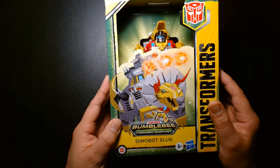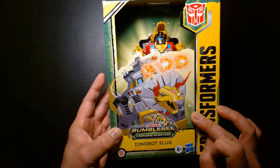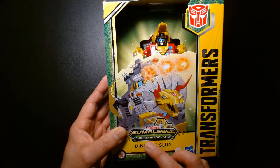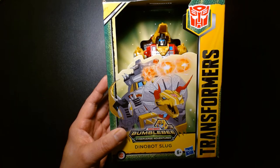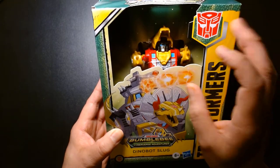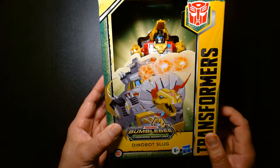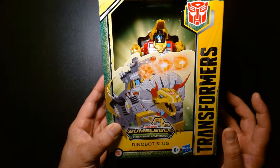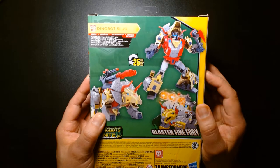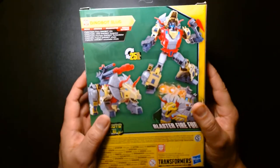That's why we're here — to check out one of the Dinobots. I love the box design; the Slug illustration looks awesome. This figure and the Sludge figure were actually the ones that really got me into this specific line of toys, because the minute I was in the store and saw this figure I thought, oh my god, this looks so much like the original G1 toy, I have to have it.